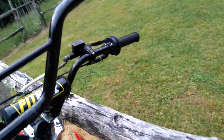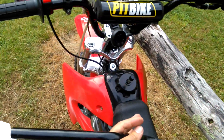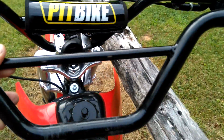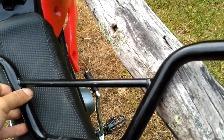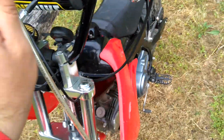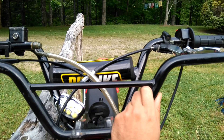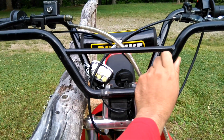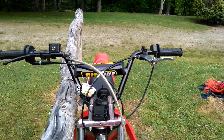These are the handlebars that came stock. They come back slightly towards the rider and they don't rise up very high from the bottom point where they connect to the top. The new ones I got go up higher and they're slightly shorter, but they curve back just a little more. So I've got better reach now when I'm standing up, which helps a lot.